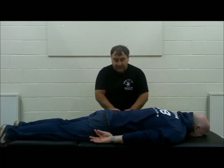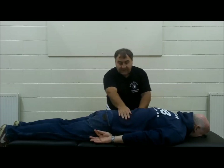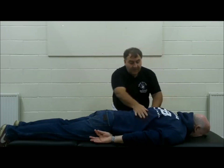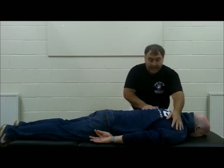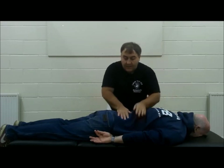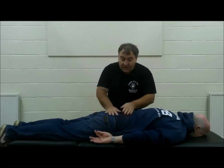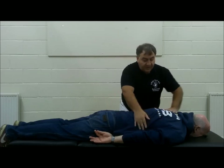We can either do it in a double hand method or we can do it in an alternating method. Again, it's my body that makes the hands move. Gradually, from using the pushing, the patient starts to feel warmth as we're starting to move the blood and the Qi through the patient's body.